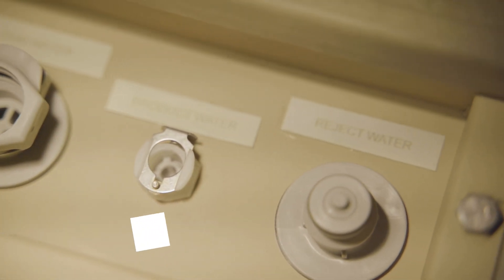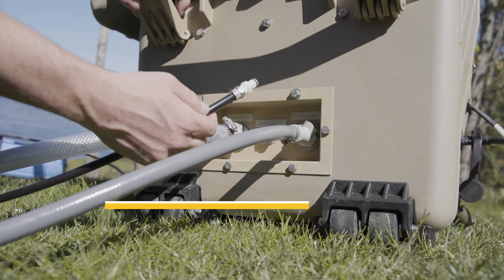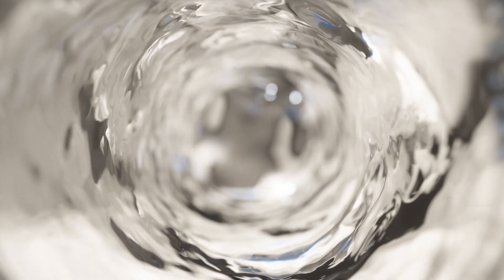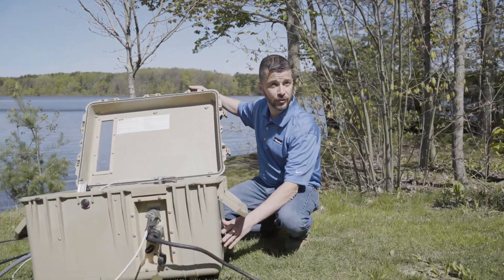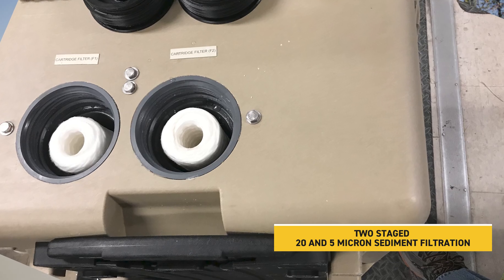We have a gray hose hooked up here. That gray hose sends the reject water back to the lake, and this black hose right here is the product water we're going to be making. Once the water flows into the system it's going to flow through these two filters, and both of these filters are externally changeable from the case.